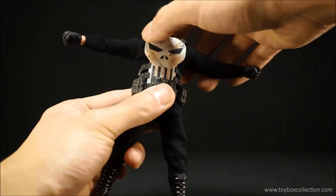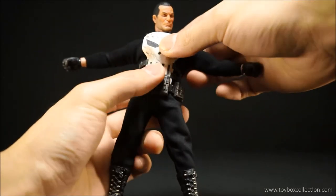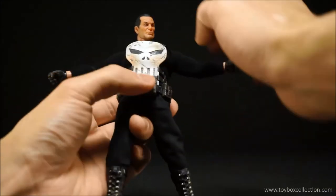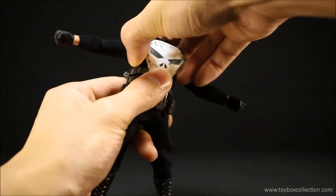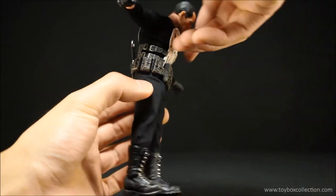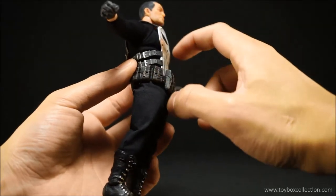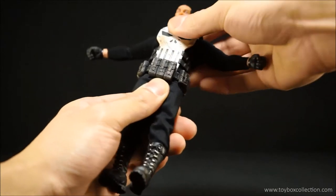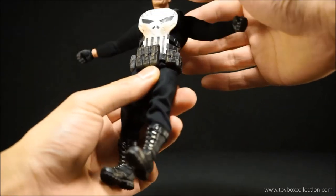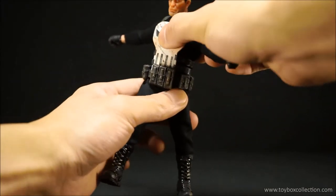He may have a torso joint, but because the armor is quite stiff you can't get a lot out of it. In terms of crunch, he can go forward and back but not very far — his torso area is quite stiff. You can get a little bit of side-to-side from the waist joint, and some rotation, but his armor and pouches hinder that joint, so you won't get a lot of dynamic twisting poses out of it.